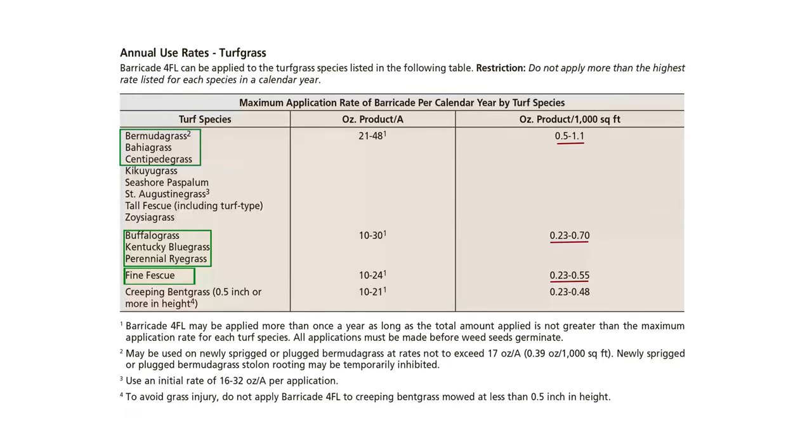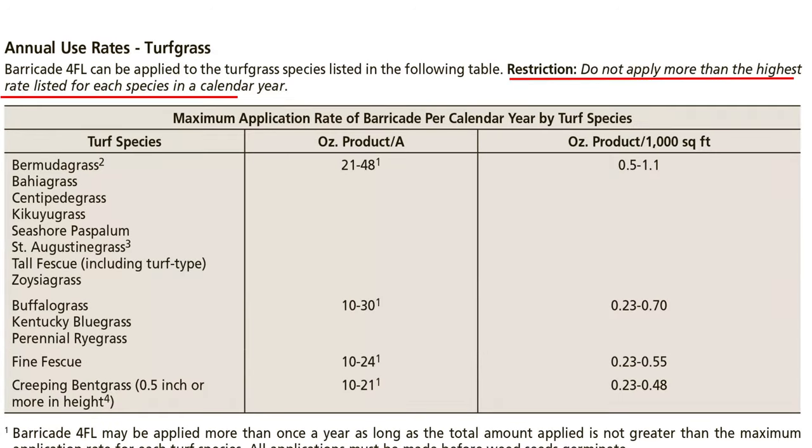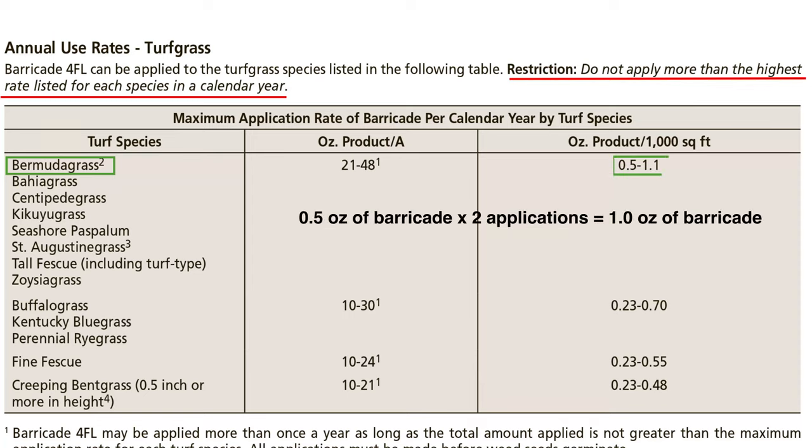Keep in mind the rates listed in this chart are the maximum annual rates. If you plan to make multiple applications with Barricade 4FL throughout the year, you'll need to divide the maximum rate by the number of applications you plan to make to get your application rate. For example, if you are treating Bermuda grass and plan to make two applications for the year, then you can use 0.5 ounces per 1,000 square feet per application without exceeding the maximum annual rate.